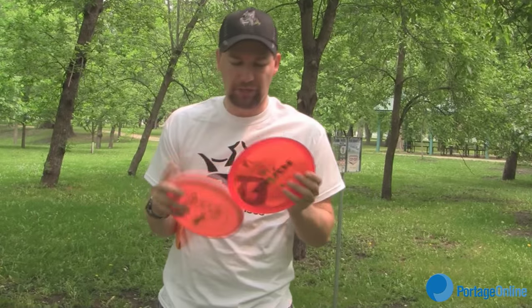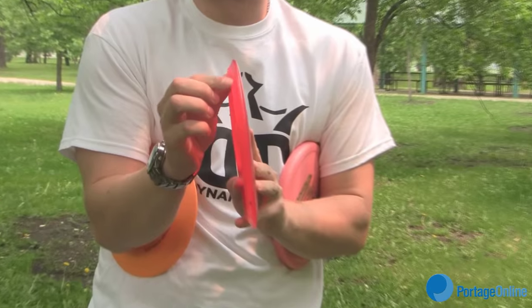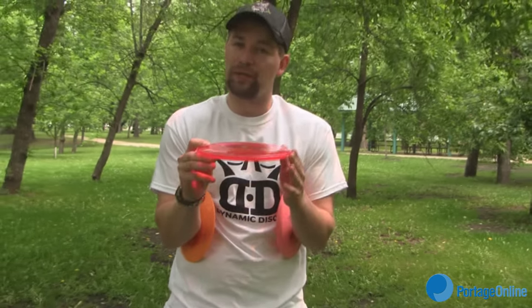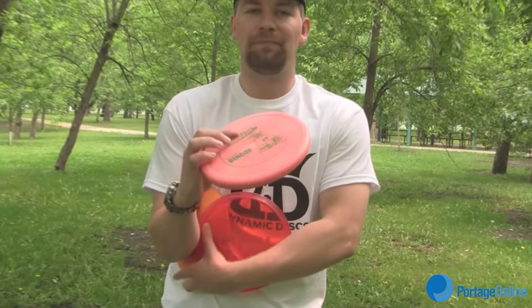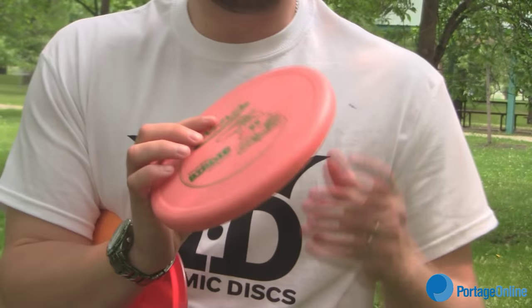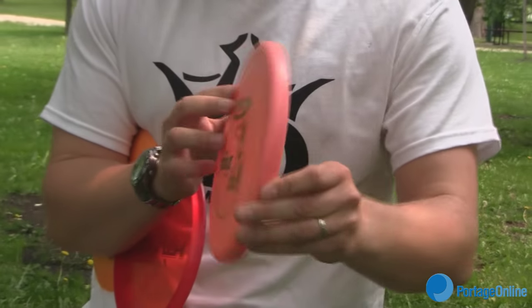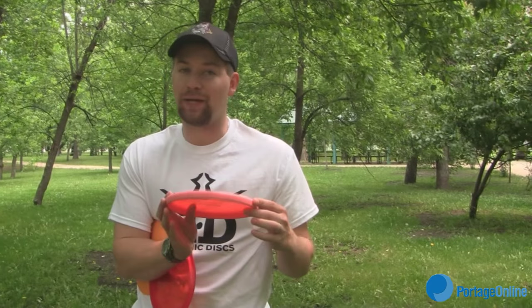The second kind of disc is the mid-range. This here is a Truth. As you can see, it's a little bit less sharp. It flies generally a little bit more straight — doesn't go as far, but it is generally more accurate. Then the third kind of disc is the putter. These are for the close-in shots, the ones you're going to want to use when you're right next to the basket. It looks more like a regular Frisbee — it's got a bigger lip and it'll hover more in the air and go nicely into the basket.